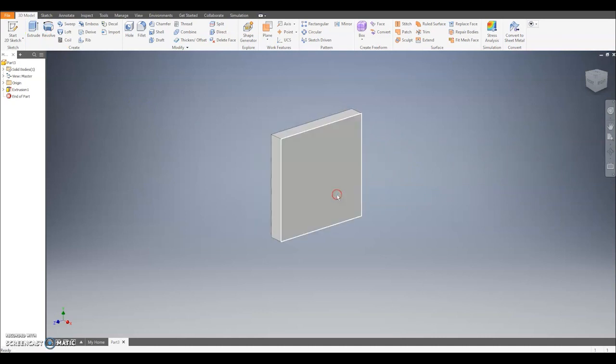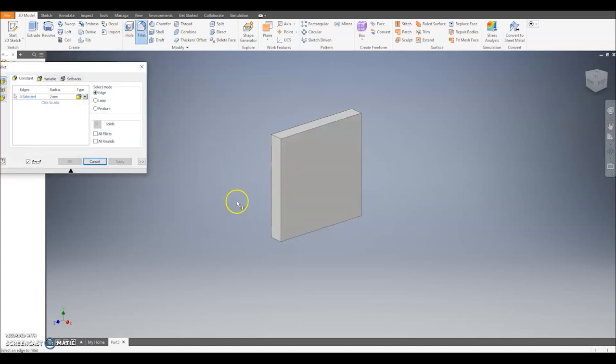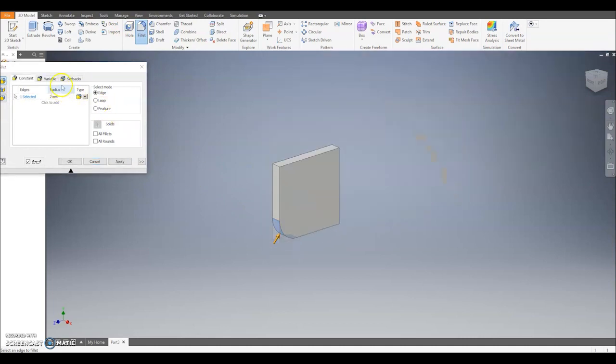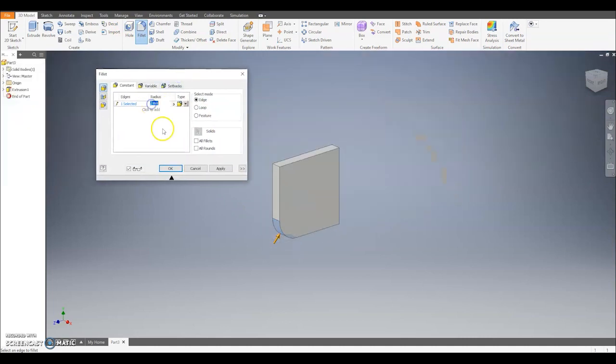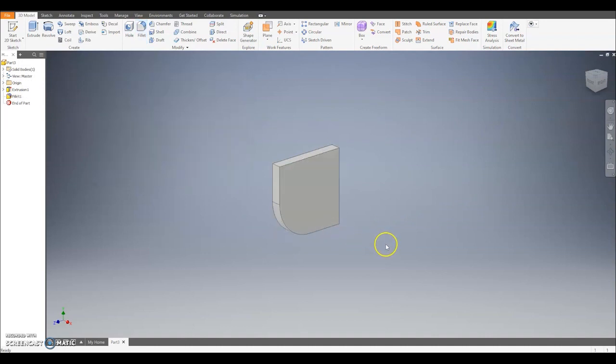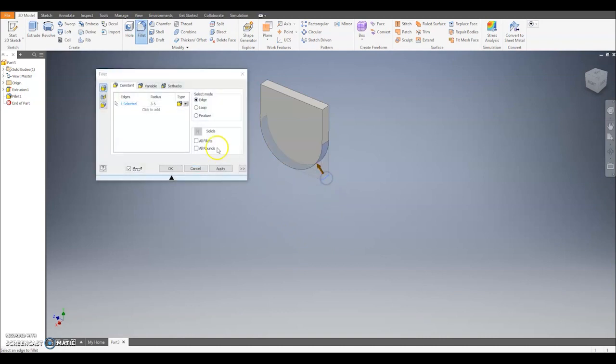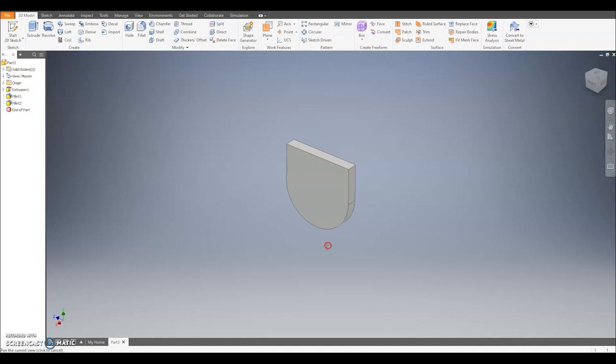Next step we want to fillet the corners. We're looking to fillet the bottom edges here to make a U shape, a semi-circle at the bottom. So I'm going to click the fillet button and select this edge here, and I'm looking to do that to a size of 3.5. I can click OK, rotate it round using the shift key and mouse button, select this edge again, fillet to 3.5, and that creates the centre part of the pelvis.